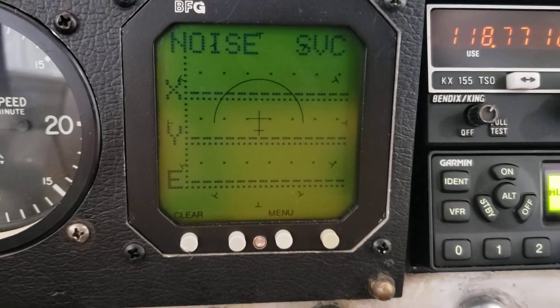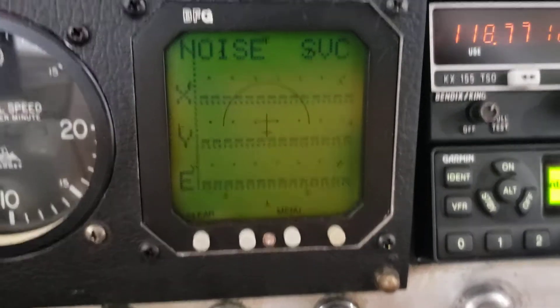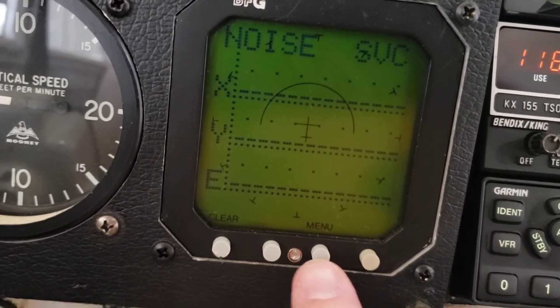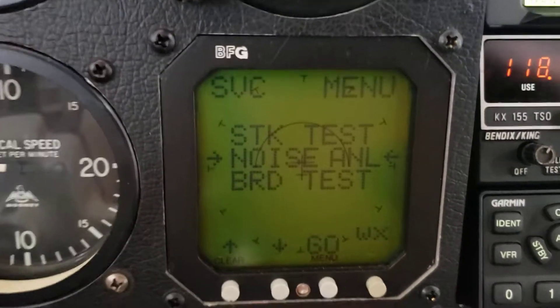I'm basically doing a Stormscope WX900 noise test. You get to this from the menu, so I'm going to press the menu button — and there you go: a strike test, noise test, and a board test.